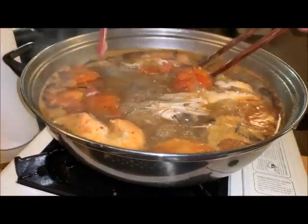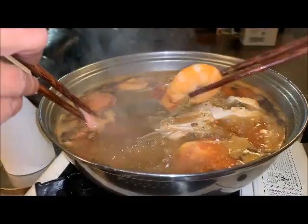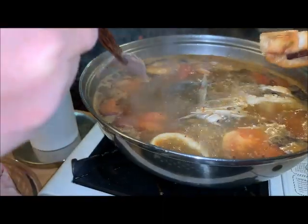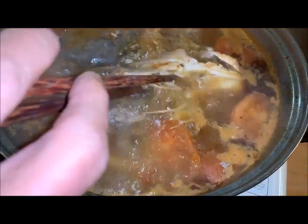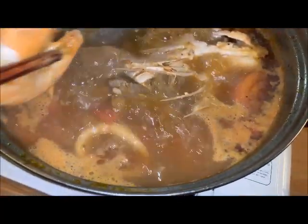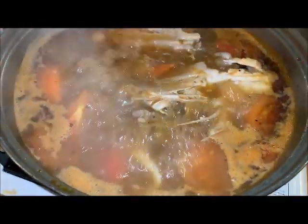I'm going to try to see anything I can eat. Shrimp should be cooked already. I'm going to scoop out the fish — I think the fish is cooked now. No, it's not cooked yet.